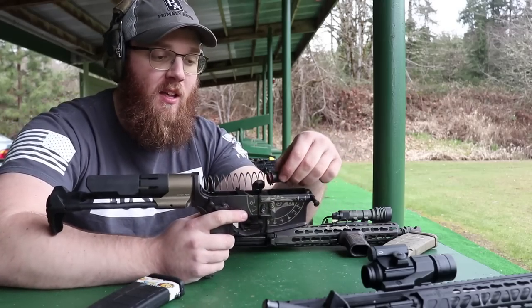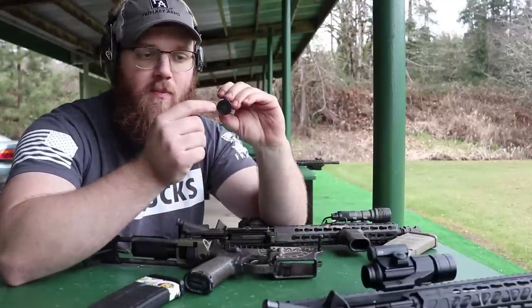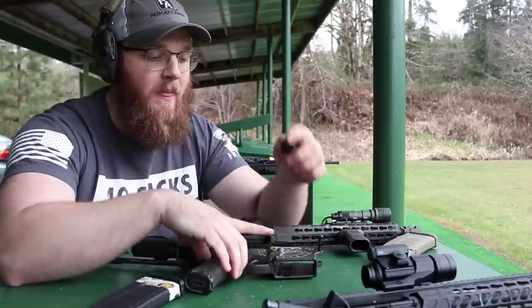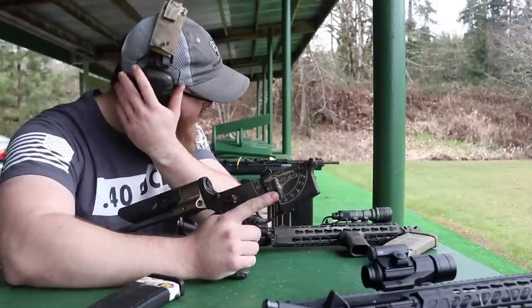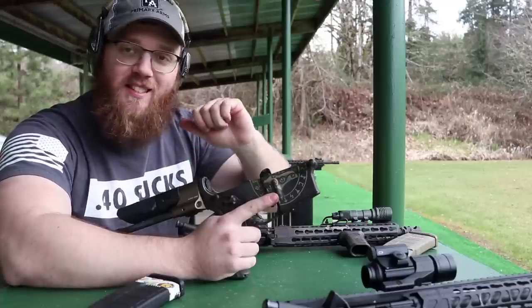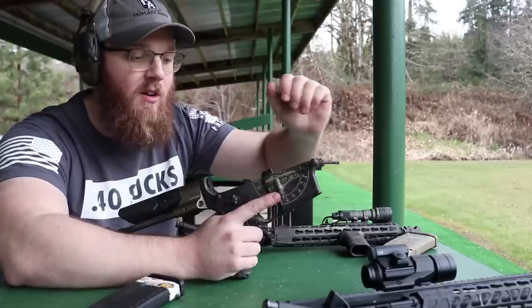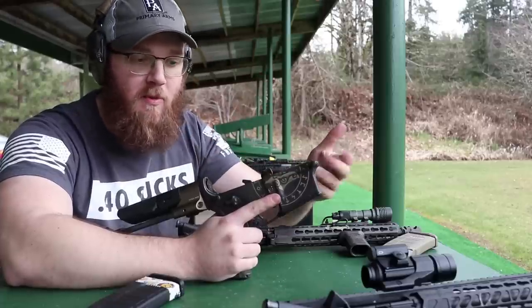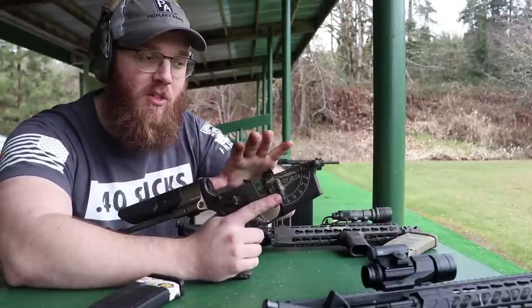As I took that upper off, you saw the plug and spring came out. The flat areas on the plug are so flat that sometimes, if positioned just right, it will not retain against your detent. That has not affected function whatsoever — it only happens when I actually take the upper off, and it just pops into the upper receiver rather than shooting across the room like a pivot pin detent. I don't think most people are going to be swapping uppers as much as I am, so it shouldn't be a serious issue.